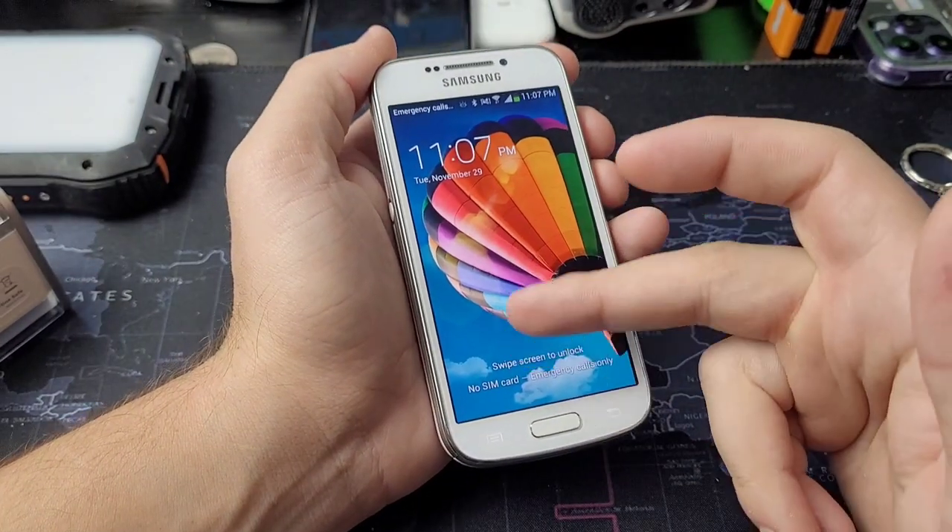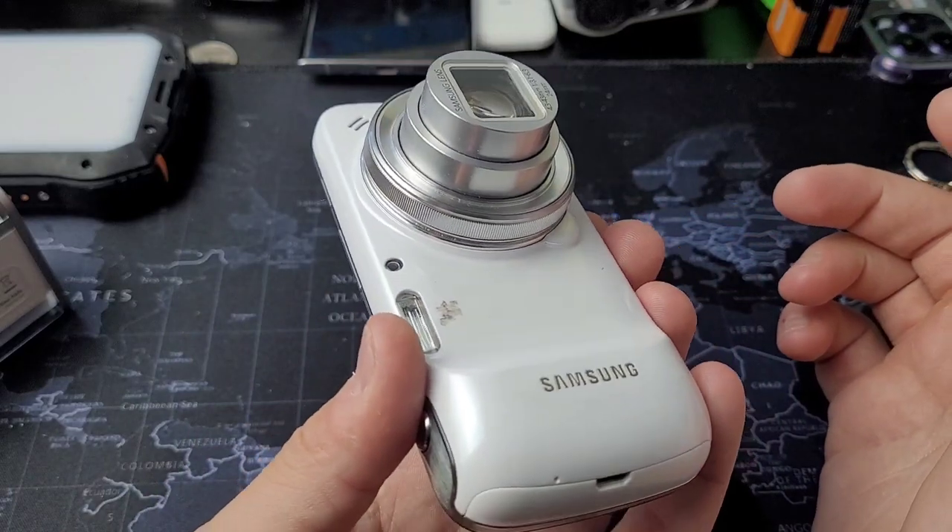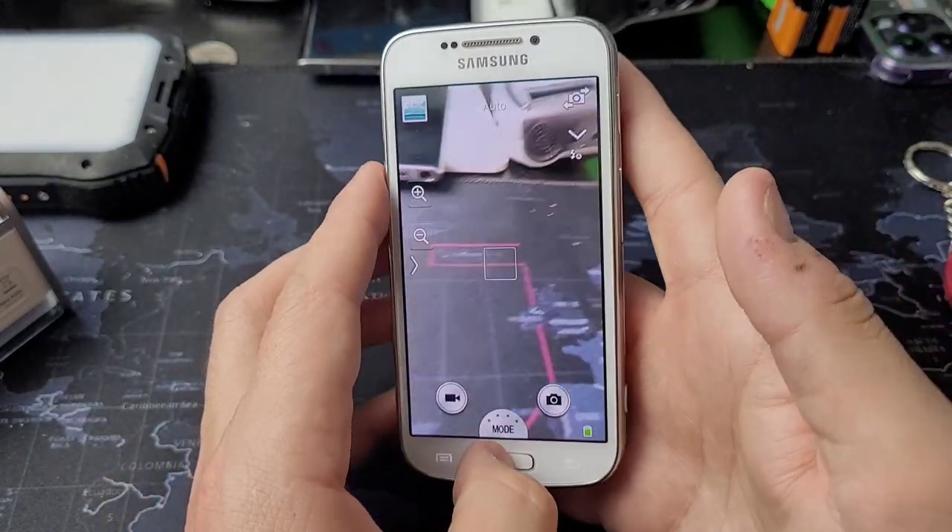This is a Samsung Galaxy S4 Zoom released in 2013, and we're going to try vlogging on it. It's a camera that can make phone calls — well, it used to be able to.